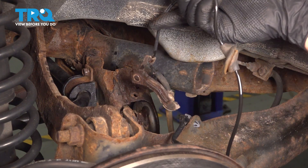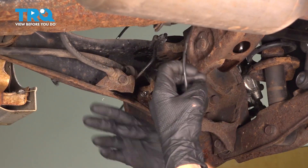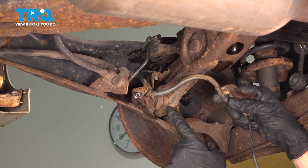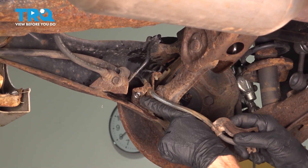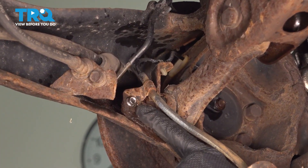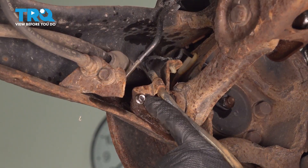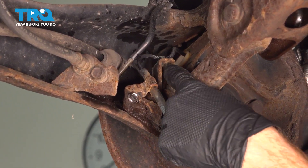Let's continue on underneath the rear of the vehicle. So now we're under the rear of the vehicle, and we can see where our trailing arm is. The ABS wire has another bracket which is held in place with a mounting bolt — typically this will be a 12-millimeter, but ours is an 8-millimeter. Go ahead and remove that bolt and this bracket, and we'll continue on just above it.